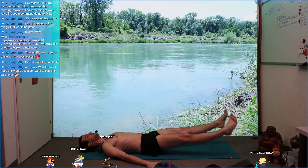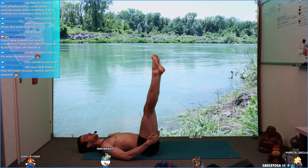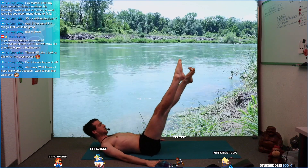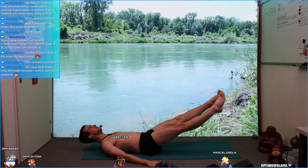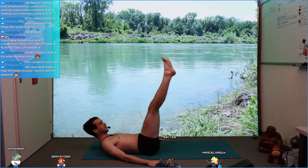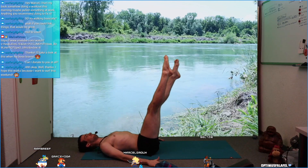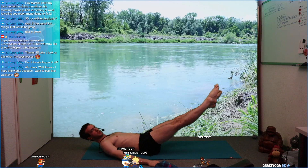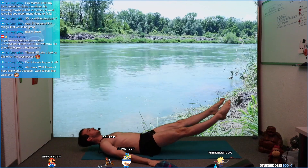Bring your arms by your sides. Lift your legs up, trying to keep your lower back pulled onto the floor all the time — thighs turn inward and back. Slowly release your legs down and try to keep your lower back on the floor as good as you can. As soon as you feel you're losing the connection of your lower back, come up again a little bit. Slowly release down. Five, four, three, two, one. Release.